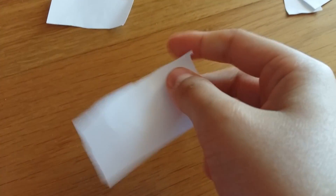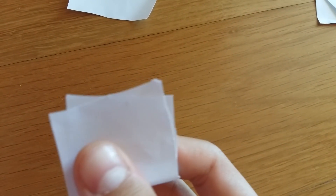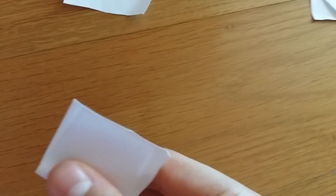Firstly, cut off pieces of rectangles like this, fold it in half. Make sure it's exactly half, otherwise it's not going to cut perfectly.